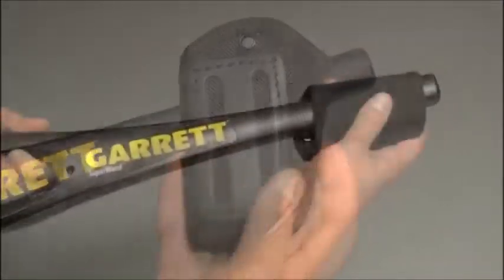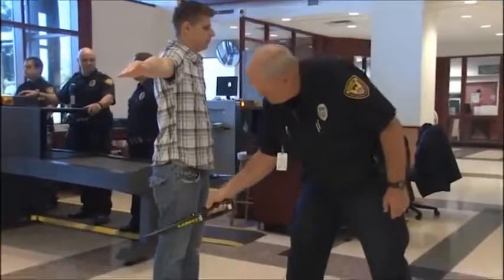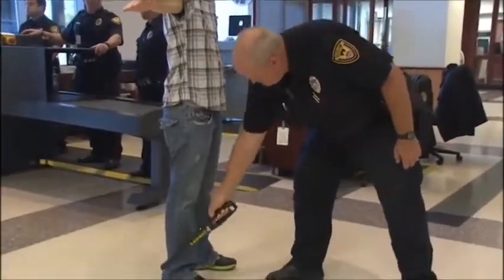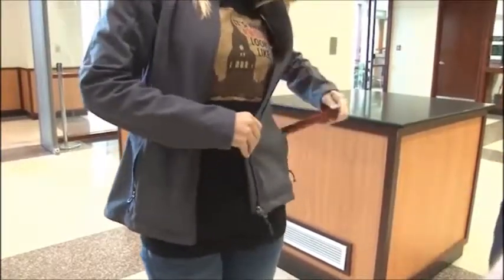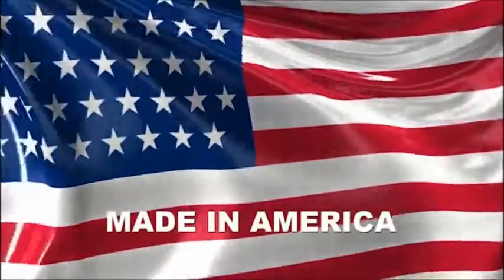This belt holster is available for convenient storage and easy accessibility of the Super Wand. The Super Wand is designed simply so that it will be easy to use and, because it operates automatically, there is never any reason for adjusting or tuning in any way. Made in America by Garrett.